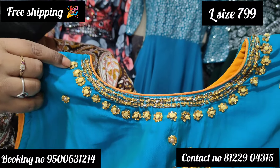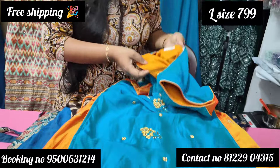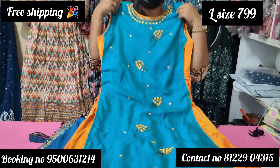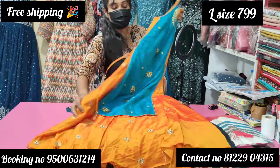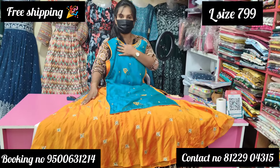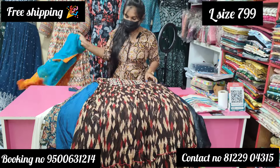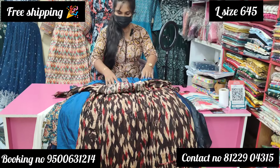If you look at the next sale, it has a nice neat price. The price is ₹799. It's a very good price. You can buy a shirt at ₹799.